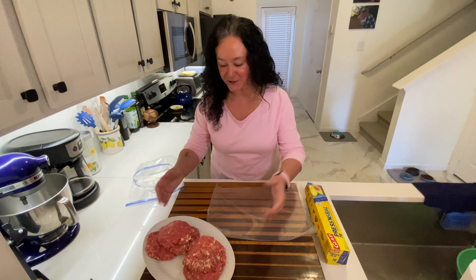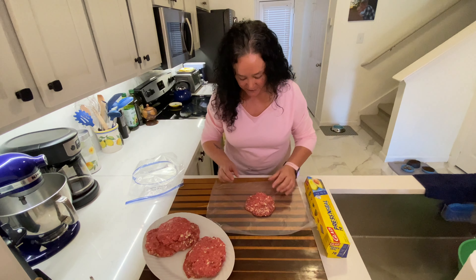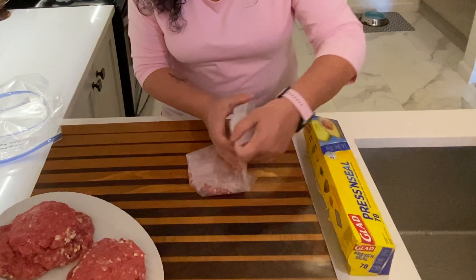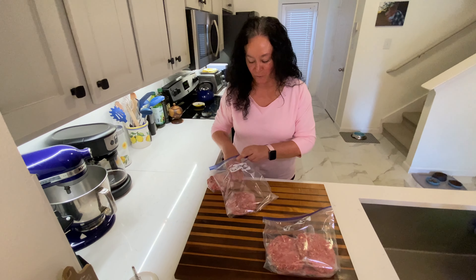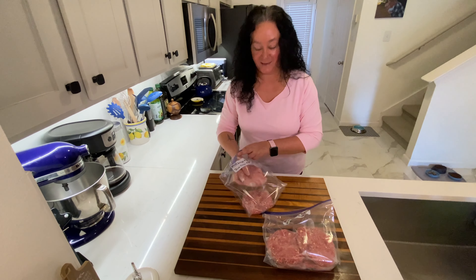I've got all my big beautiful burgers and they're ready for me to wrap up and get them in the freezer. I like to individually wrap them. This is a press and seal cling wrap and it's fabulous. It's great because then I can just pull one, two, three, or however many I want out. I've got them all wrapped up and labeled — they're going to go in the freezer. You guys are going to love these.